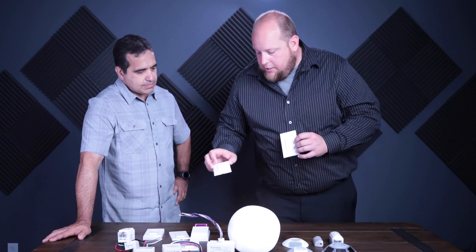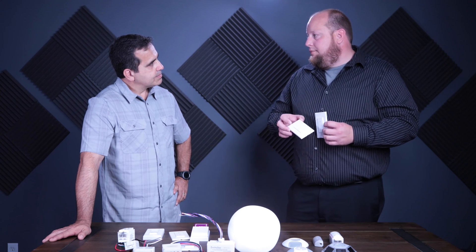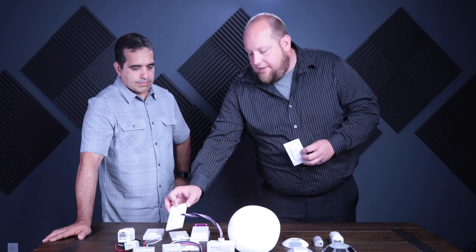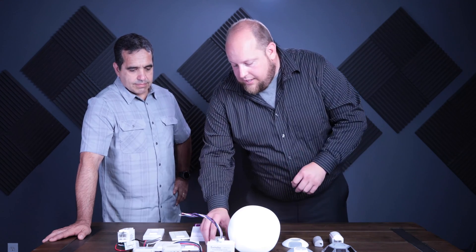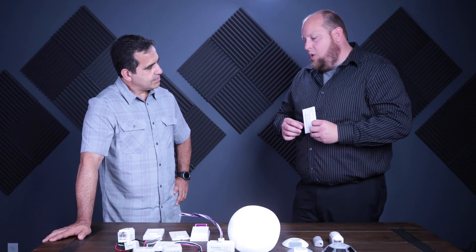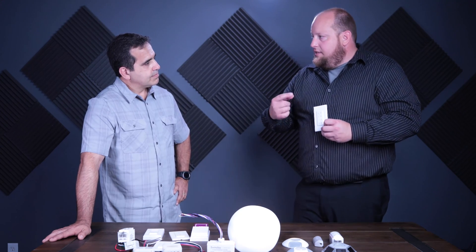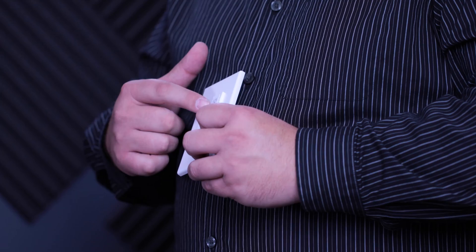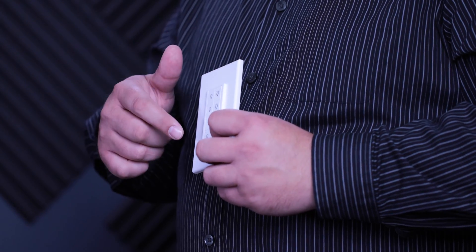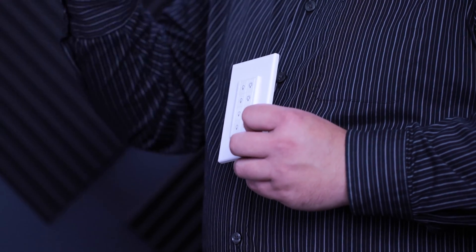We also have a four-button option so you can do two zones — for example, a conference room with lights above the table and downlights around the table. And we've got an eight-button switch for up to four zones of control. The three-zone controller can also control three different zones, pairing an individual switch to each zone so you can dim each zone independently, plus a master switch at the bottom to take them all up and down together.